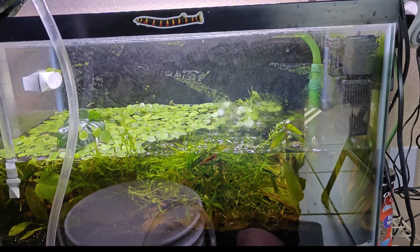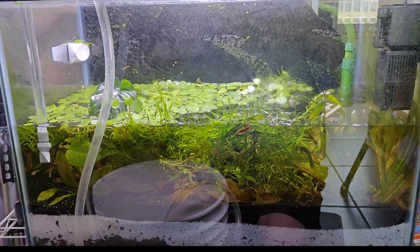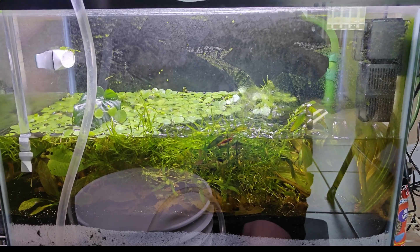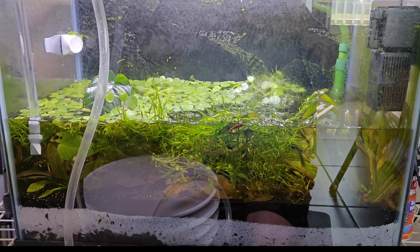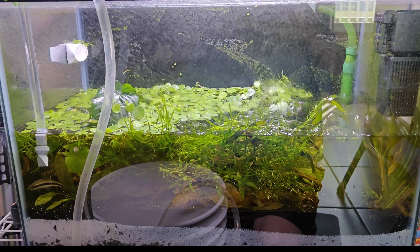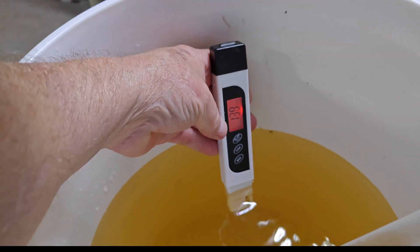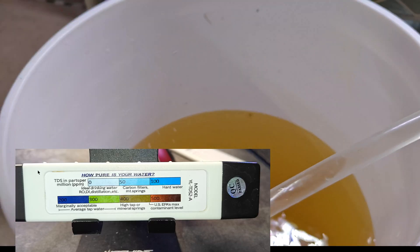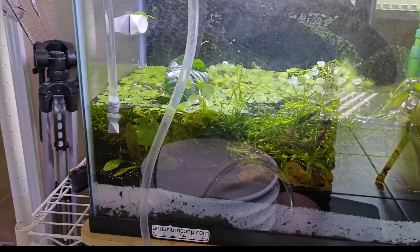I'm doing a big water change on my dirted tank for the first time. I want to show you why, because I've been an advocate of not doing water changes — just topping off. But I've noticed my TDS has risen from topping off. I have really hard water here in Texas, and the TDS in this tank was well over 600. We're throwing the meter in — 621 TDS. That's pretty high, so I decided let's do a water change.